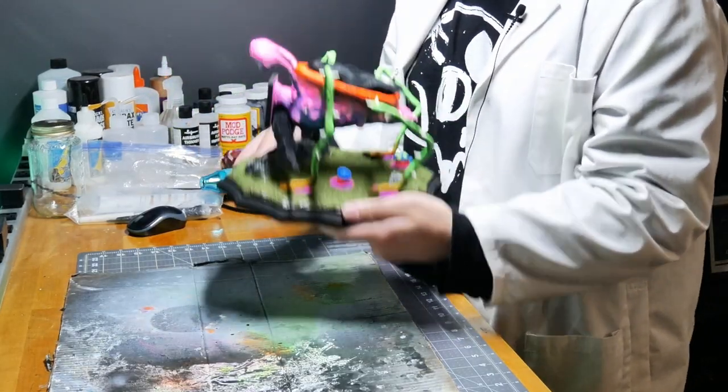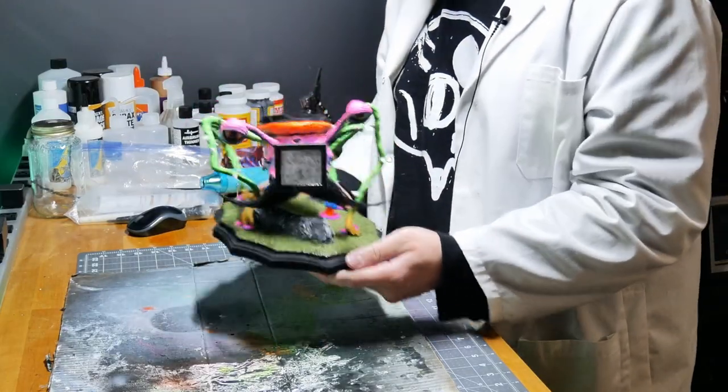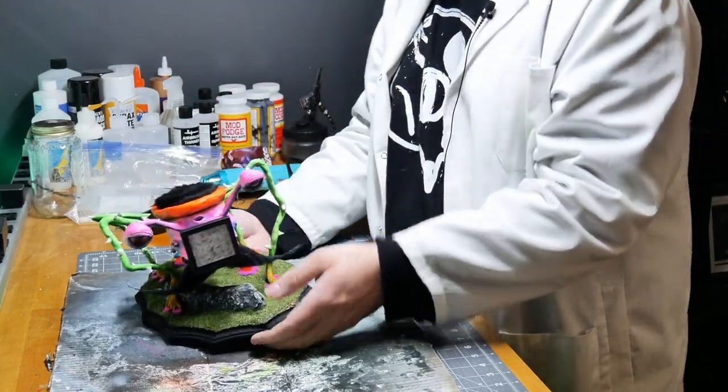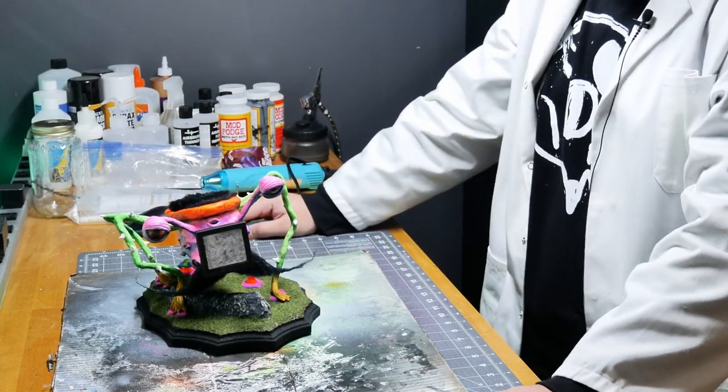The base is done. He finally has a home — or at least he's not going to break apart on me. I guess sit him somewhere and be happy with him being sturdy, or at least as sturdy as he's going to get.